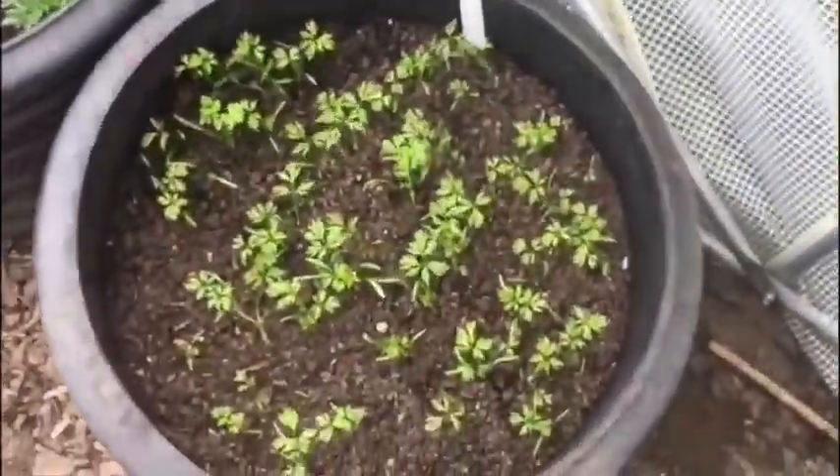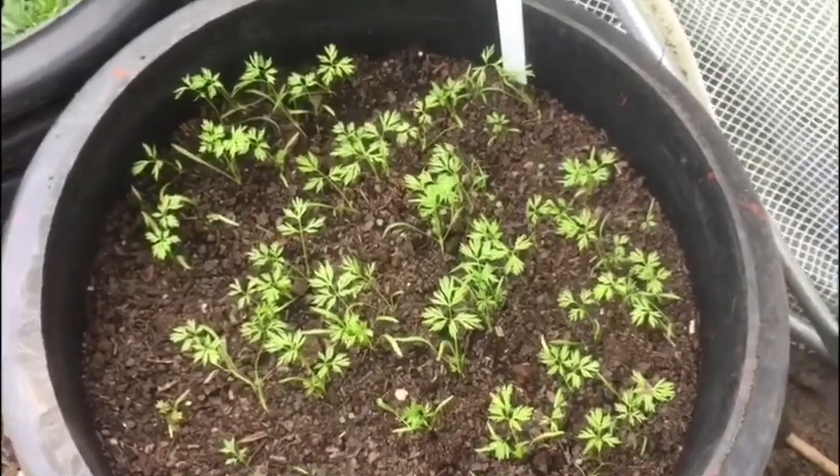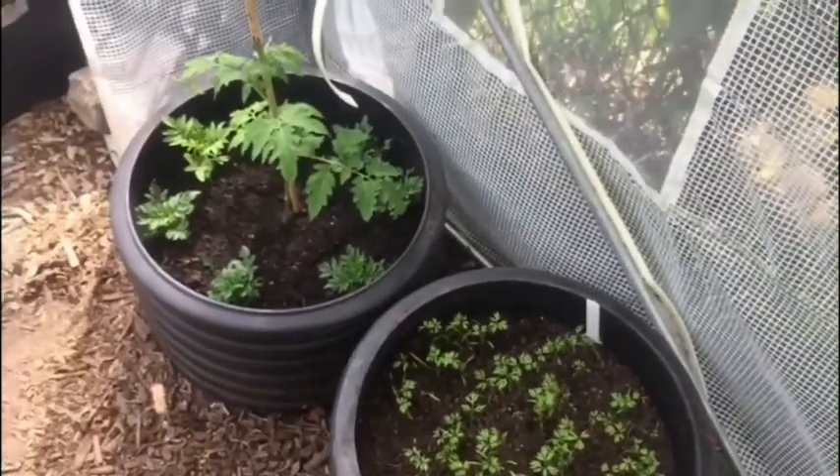These are the autumn king carrots - they're doing okay, not too bad. That's the polytunnel tour and what's going on in there.